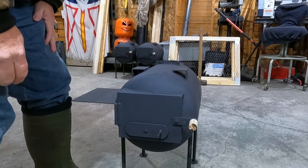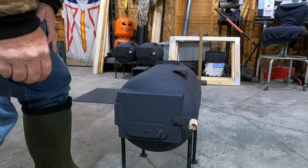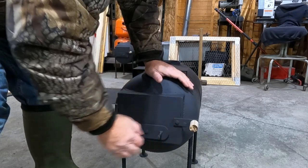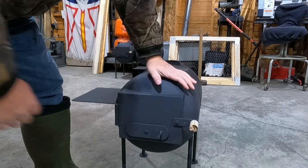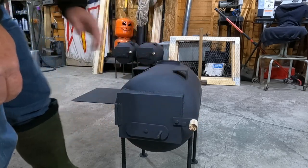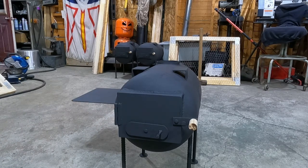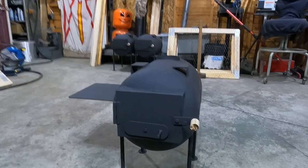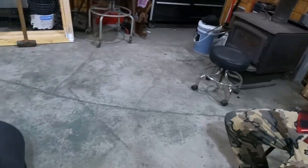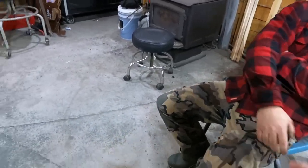Everything is adjustable, even the latch for the door — if it gets a little flat, just give it a tap of the hammer and it tightens right up. He's already adjusted them all before the stove leaves the shop. That's a fine product, a fine-looking stove right there. Thank you so much, Chase.